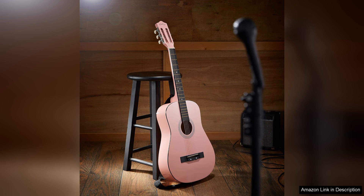Overall, the Ashthorpe 38-inch beginner acoustic guitar package is a fantastic choice for anyone looking to start playing the guitar. It combines style, quality, and essential accessories at an affordable price, making it one of the best starter kits available. Whether for a child or an adult, this guitar package is sure to inspire creativity and a love for music.